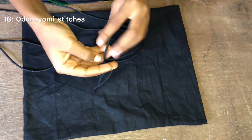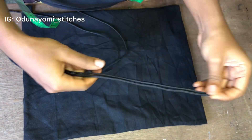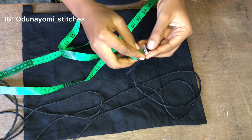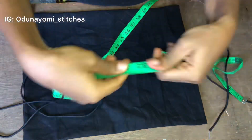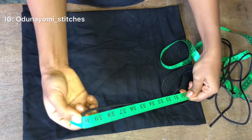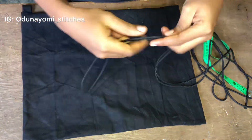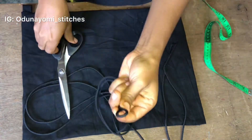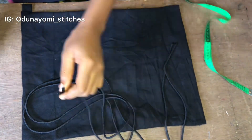This is the rope we'll be using. I fold the rope into two — the length after folding is 60 inches, so that means the full rope is 120 inches. So 120 inches divided into two gives 60 inches for each side.